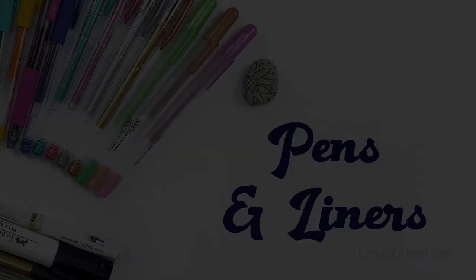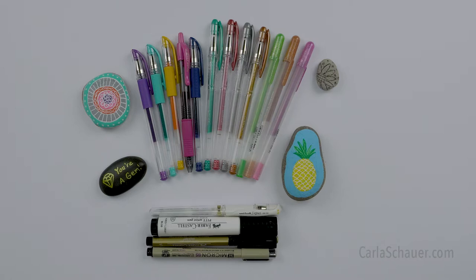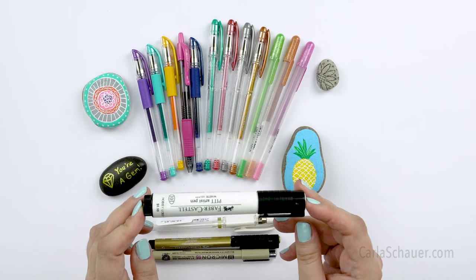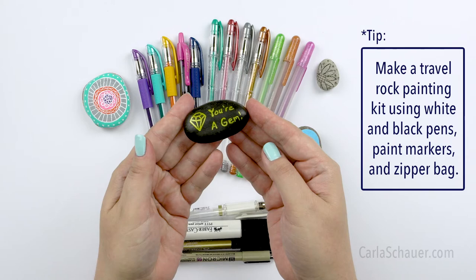Other pens you might find helpful are those for outlining and details. These non-paint pens are also useful additions to your rock painting kit, especially if you already have them from another project. This first white pen is the Faber-Castell Pitt Artist Pen. Pitt pens are filled with India ink, which is waterproof, fade-proof, and permanent, which is great for rocks. I used the smaller tip gold one to draw directly on this dark rock right here.